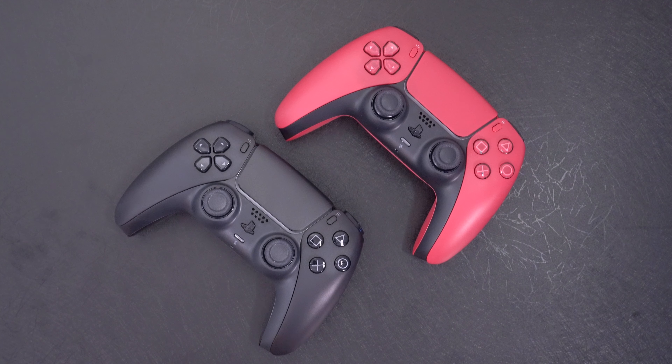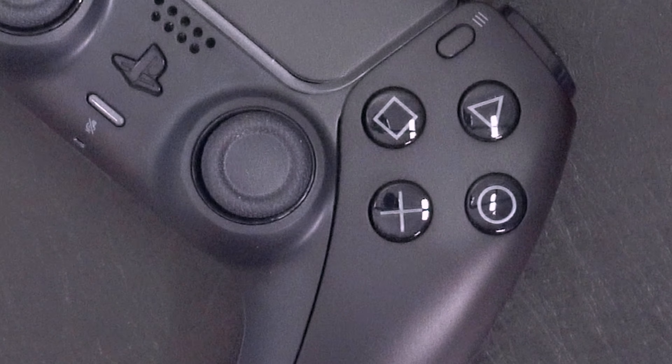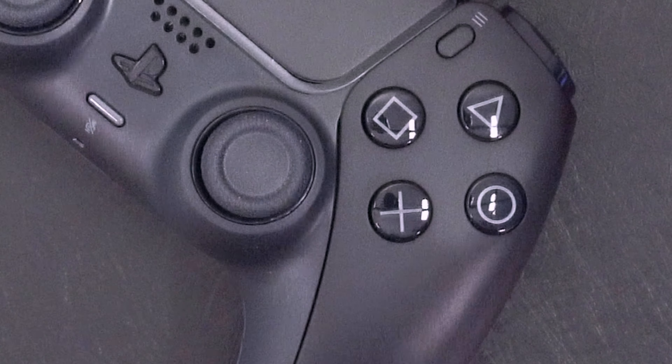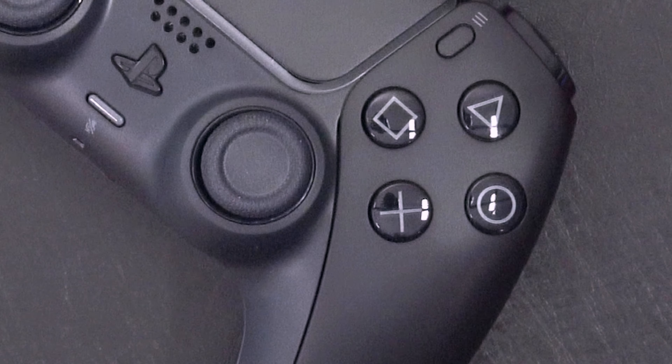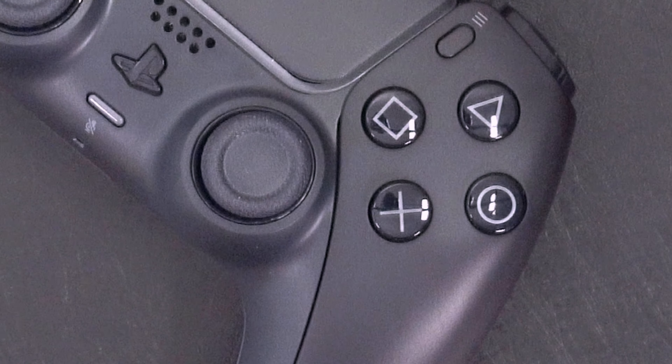When you take a look at the Midnight Black controller, you'll see that it's pretty much all black all around, everywhere that you see, except when you look inside the actual controller buttons where you see the little etchings — you can see it's a little bit of light gray, a little bit lighter gray than what you get with the white controller that comes standard with the PS5. You can see it right there, and it's pretty nice.